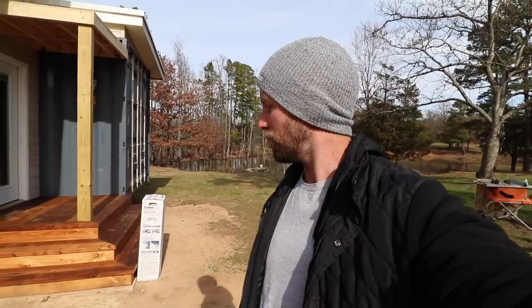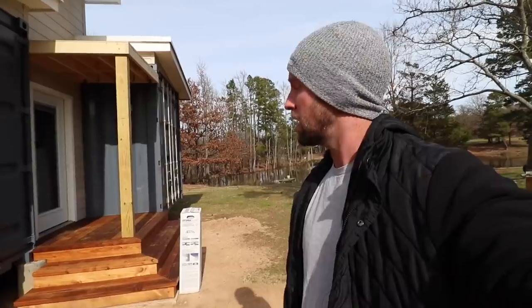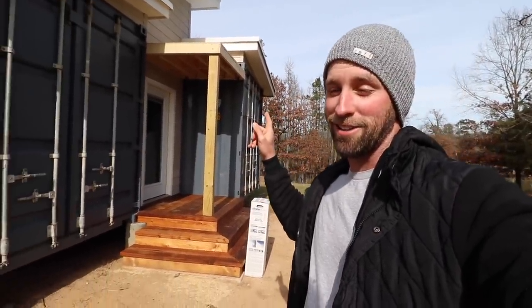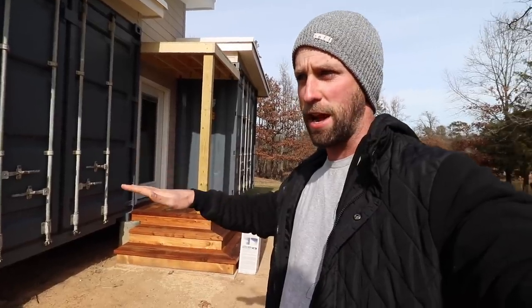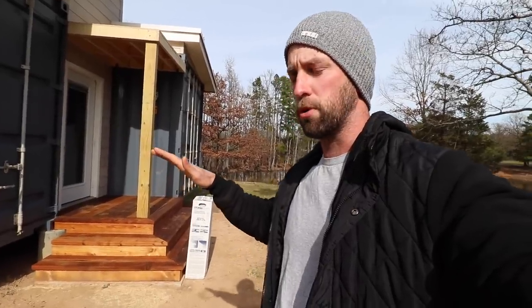Today we're going to be working on installing the ice and water shield on that deck overhang. I have to get it on today because over the next couple of days we're going to have more winter rain, so I definitely need to get that bare plywood covered up. That is not a flat roof — I know it looks pretty flat, and technically in the roofing world it's considered a flat roof, but it has a quarter-inch per foot slope.